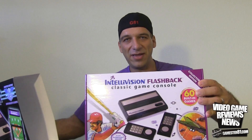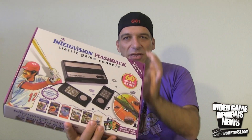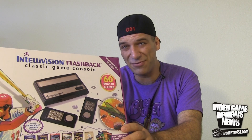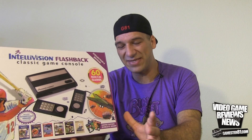It comes with a unique sleeve — I'm going to take that off and show you what the system looks like normally. The Intellivision itself first came out in late 1979, test marketed, and officially launched in 1980. It was really the first system to give Atari a run for its money in terms of competition. There were other systems like the Odyssey 2, but this is the one that put real pressure on Atari. Altogether there are 125 games for the Intellivision; this comes with 60, so you're getting pretty much half the library.